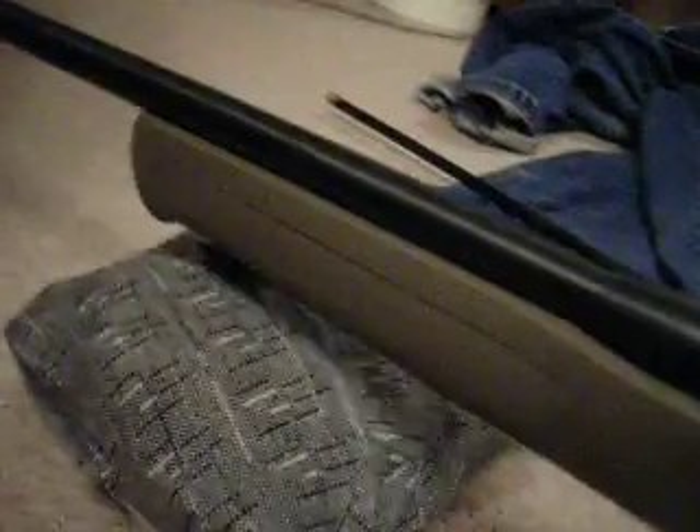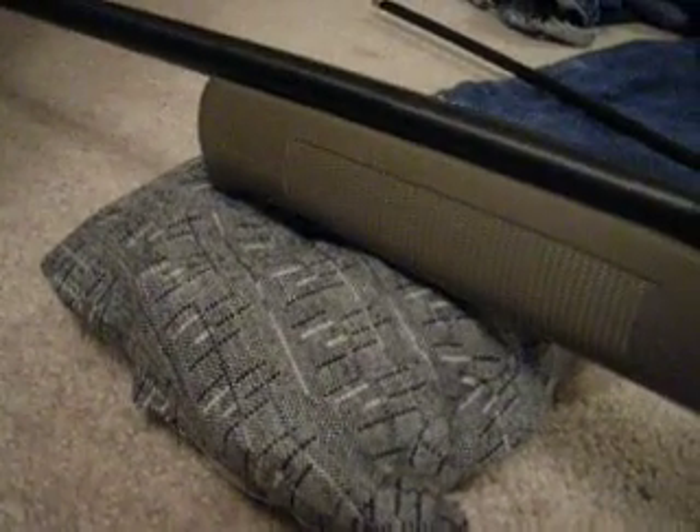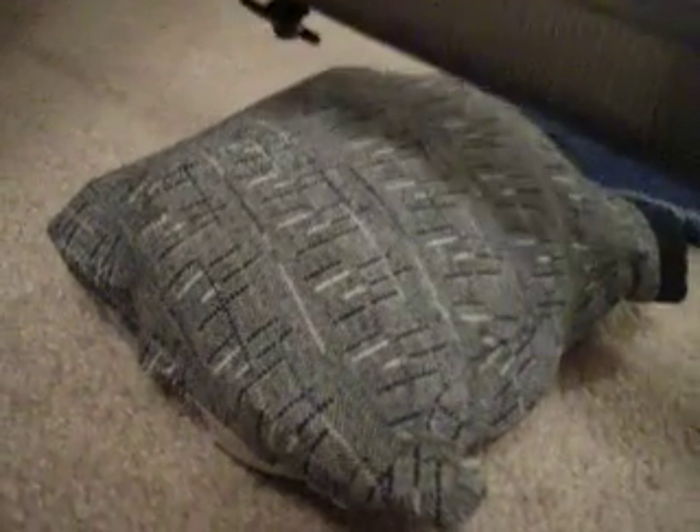To go into prone position and give myself some more elevation, I could take the shot that way if it opportunely presented itself. For you guys and gals that like to shoot black powder, these little sandbags come in very handy because you can set the buttstock of your rifle right on top of the sandbag.